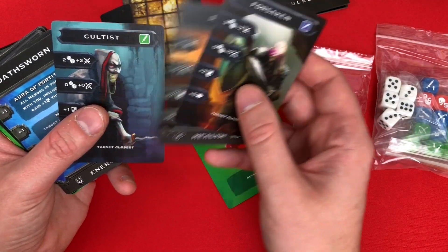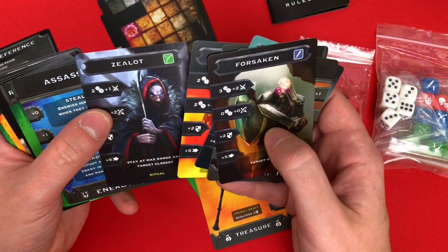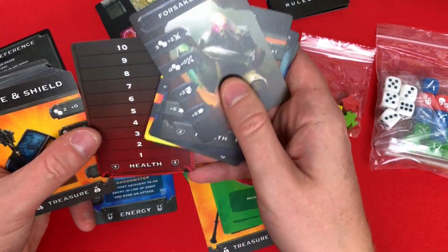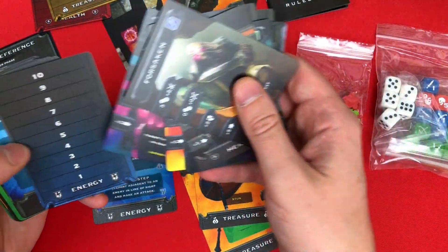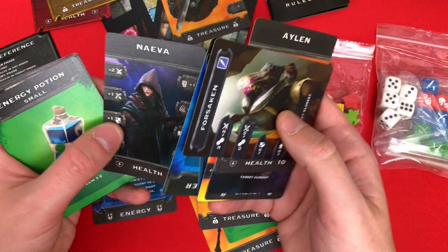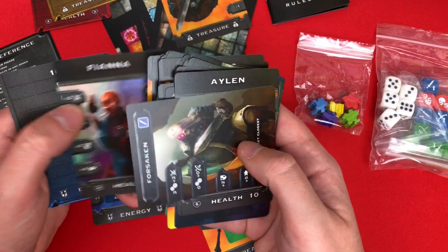I can't tell which are the heroes and which are the enemies since I haven't played it yet. You get items, maps, weapons — I'm not sure if they're distinguishably different — some enemies, skill cards, more items, more map tiles, a health card and health tracker, energy cards, and what look like hero cards. I think there are around six heroes to choose from, with their classes or types.